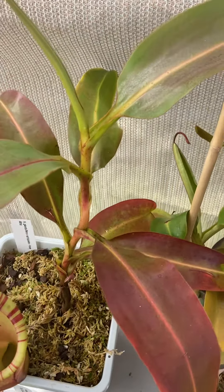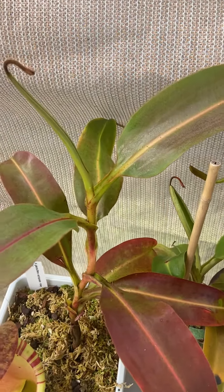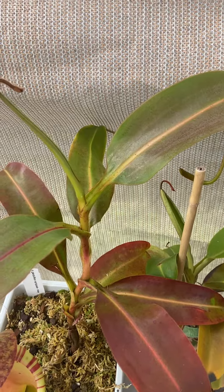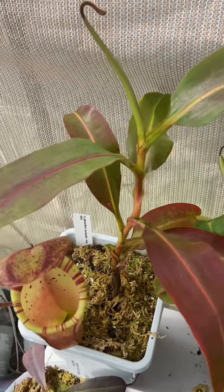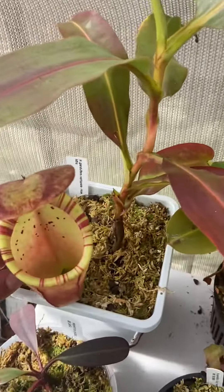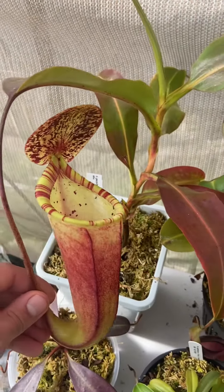This is a vining rooted cutting. I hope it produces a flower soon — I'd love to get some pollen. I'm pretty sure this is a male plant. It's producing upper pitchers, and it put out a new pitcher recently that I just think is spectacular.